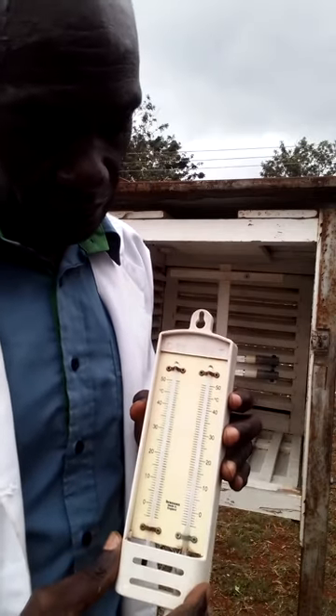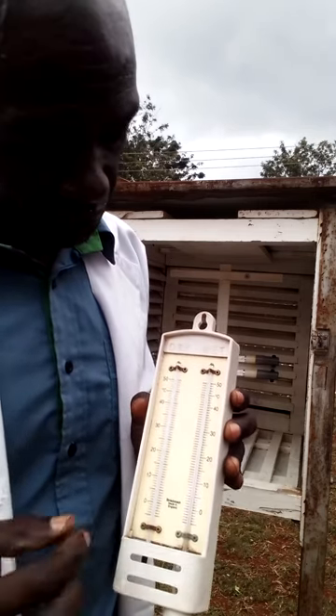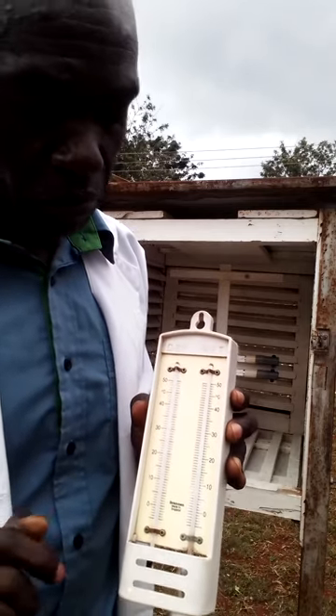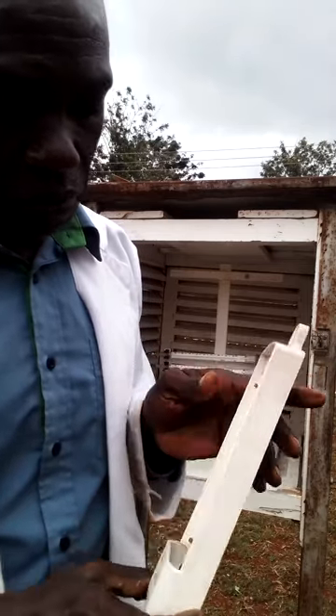This is how it looks like — the dry and wet bulb hygrometer. It's just two thermometers: a dry bulb and a wet bulb. They are ordinary mercury-in-glass thermometers, but the wet bulb is modified at the bulb.